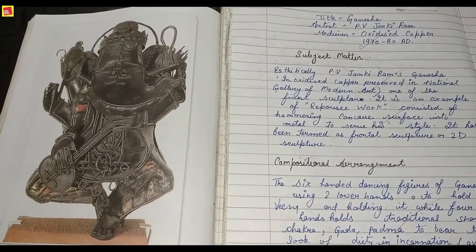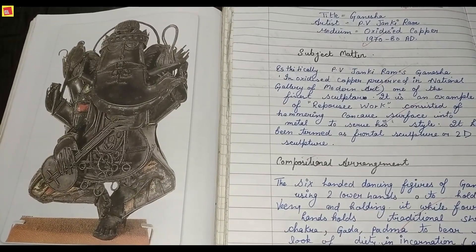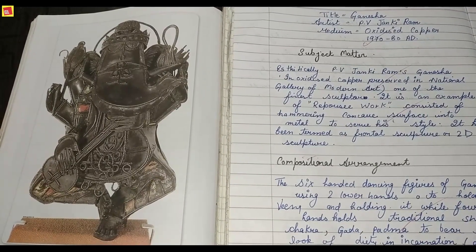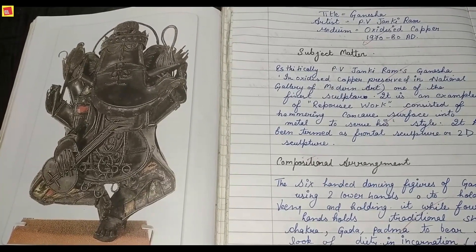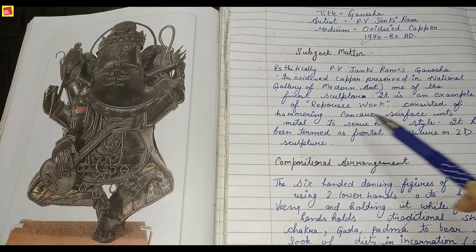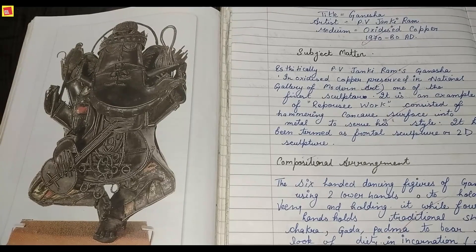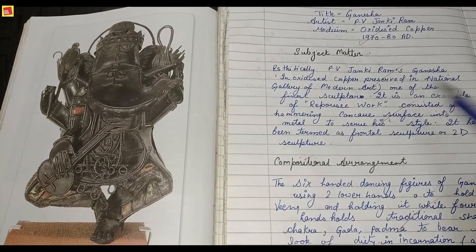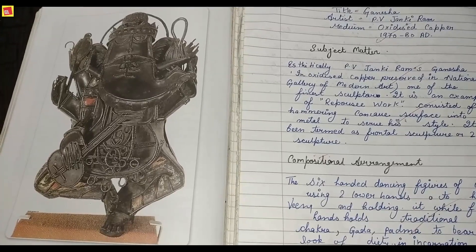It is part of modern art, and the collection is held at the National Gallery of Modern Art, New Delhi. Moving on to the subject matter — aesthetically, the PV Janki Ram Ganesha is made in oxidized copper in the form of modern art and is preserved in the National Gallery of Modern Art. This is one of the finest sculptures in their collection.